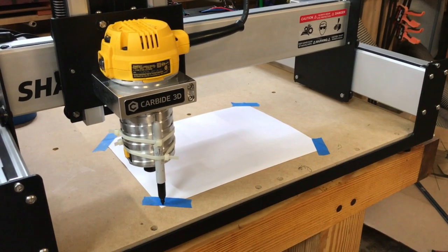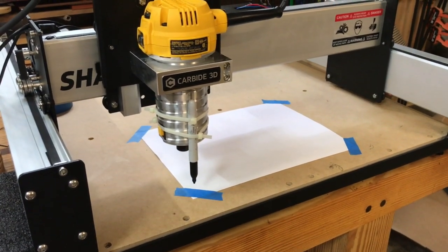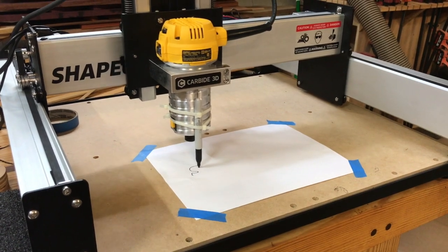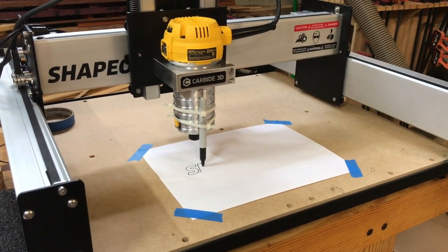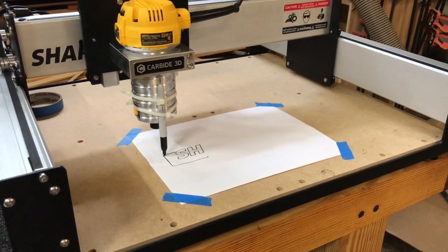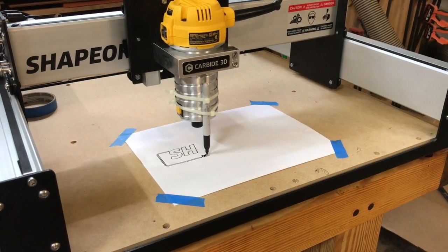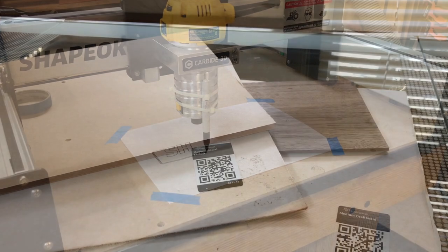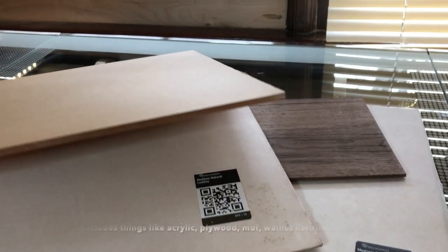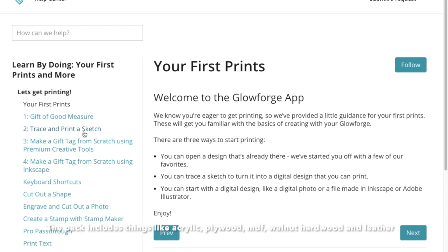Once you have things set up, it's time to make your first project. The Shapeoko starts you out with its version of Hello World — using a Sharpie zip-tied to the front of the router to draw the Shapeoko logo on some paper. While that's a fun startup project, it doesn't really teach you anything about bits and cut settings you'll use daily. I'd love to see Carbide 3D take some cues from Glowforge here. Glowforge includes a starter pack of materials with the machine and offers a series of first projects that work from simple to more detailed, giving you a much better idea of what the machine is capable of.